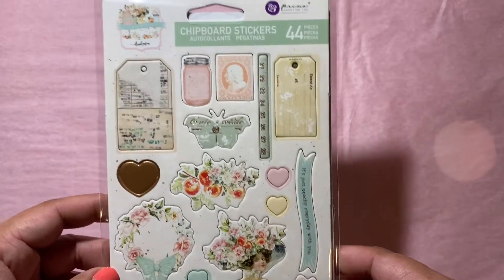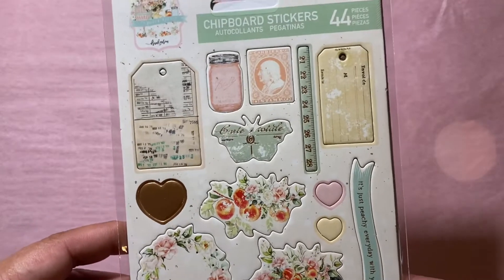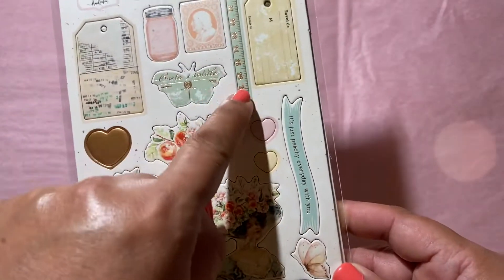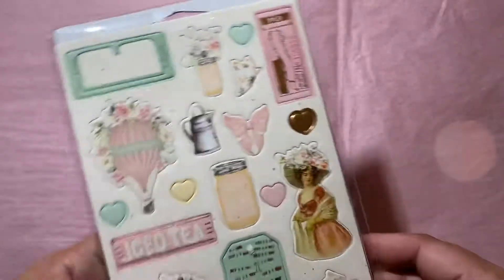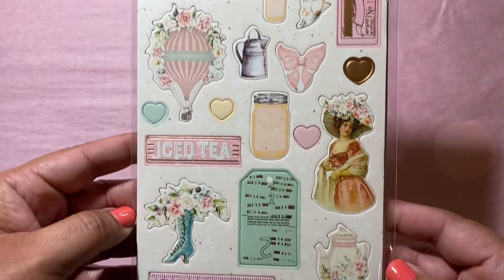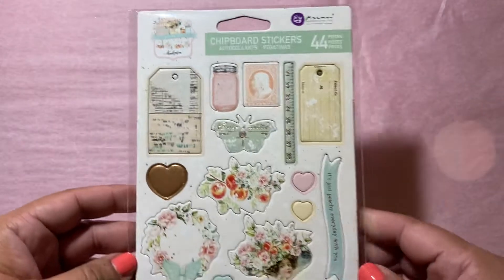And these are the chipboard stickers. Some of them have gold foil — the beautiful butterfly has gold foil, this one has gold foil, and these two gold foil hearts. This is the back. Pretty, right? Okay, that was the Peach Tea Collection by Frank Garcia.